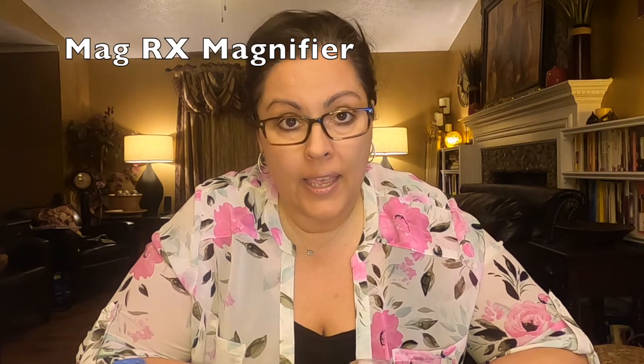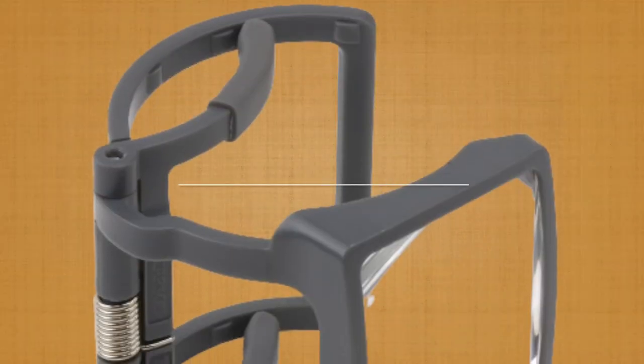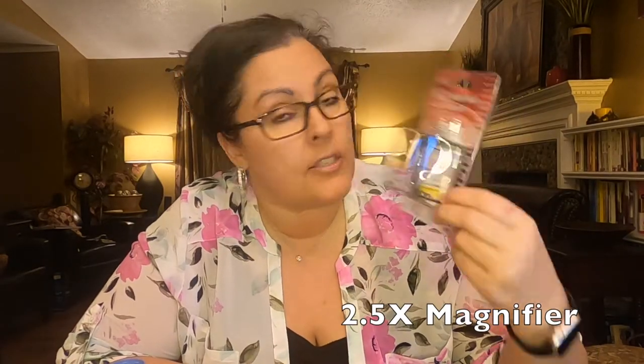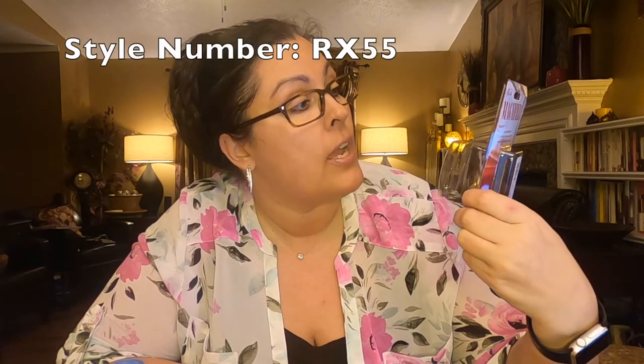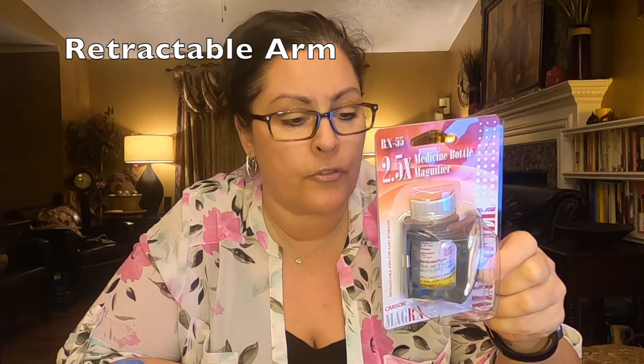Hi, this is Chandra, and today I'm going to show you the MagRx magnifier by Carson. This is what it looks like in the package — it's a 2.5x magnifier, a medicine bottle magnifier, style number RX 55. It says 2.5x power clip-on magnifier, fits most standard medicine bottles, retractable arm for easy storage.